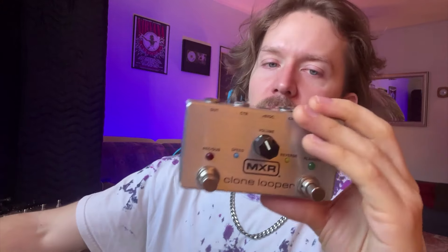Another thing I like about the Ditto X2 more than the clone looper is that the clone looper is weird shaped. So if you don't have it fastened to your pedal board with Velcro or what have you, it's topsy-turvy when you stomp on it — it's easy to flip it over. So you definitely want to have it fastened to a board of some sort.